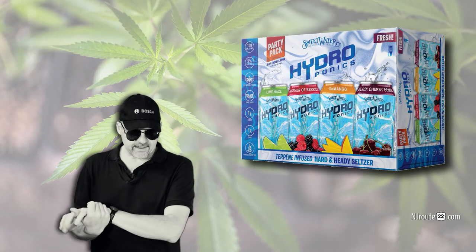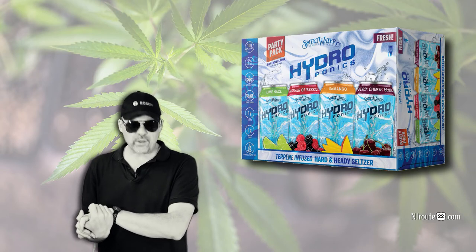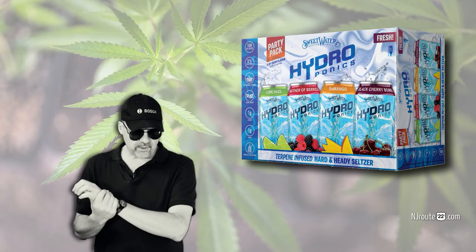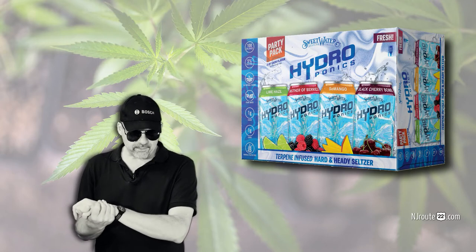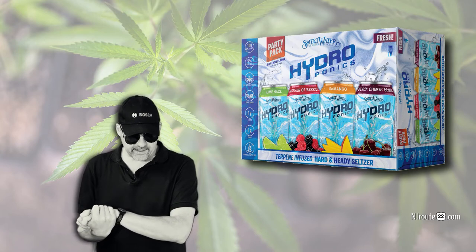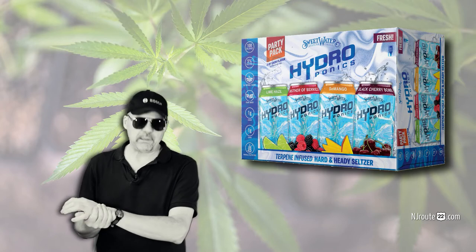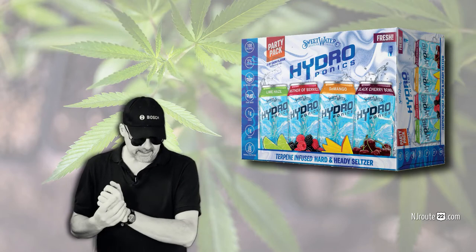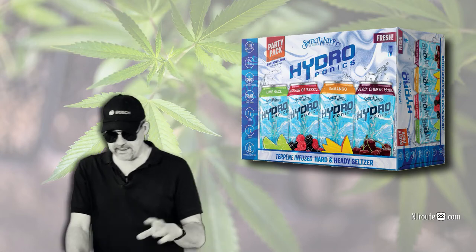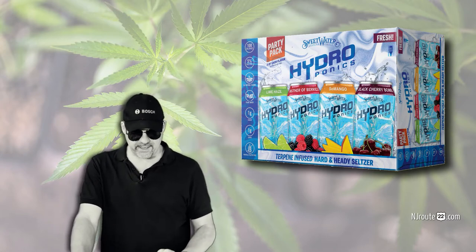Here's the description: Hydro is a hard and heady seltzer brewed for the 420 lifestyle. Whether it's the pool, tailgate, or wherever life takes you, Hydro brings a more premium craft liquid to the seltzer game — fresh, clean-tasting, and flavorful. 100 calories, 5% alcohol, plant-based, one gram of sugar, one gram of carbs, and gluten-free. That's the magic buzz phrase — they hit a lot of buzz phrases there.